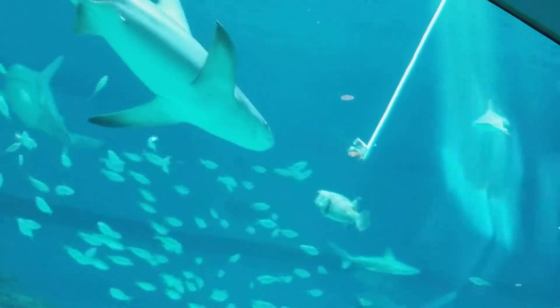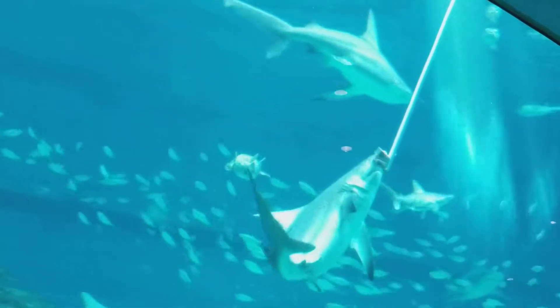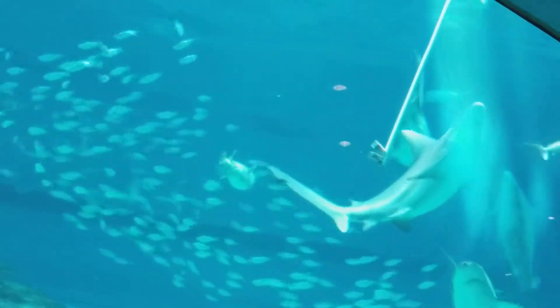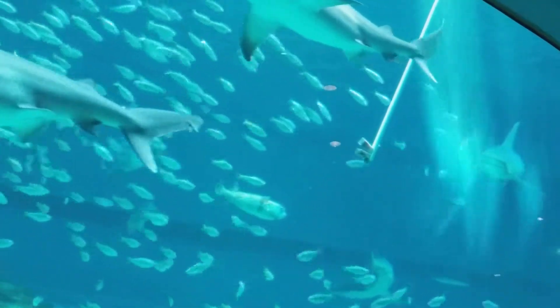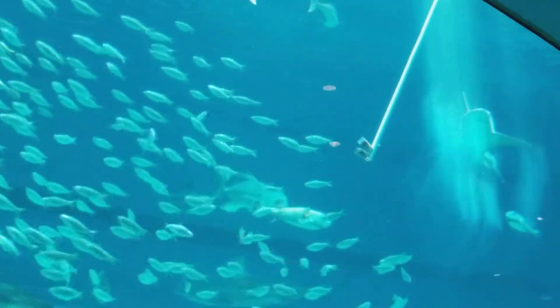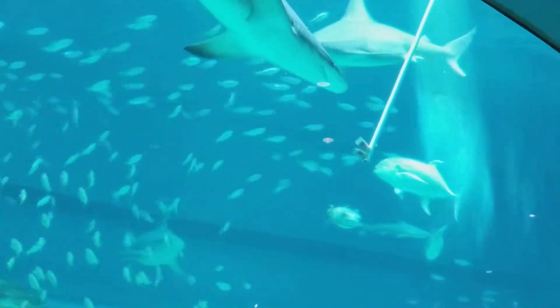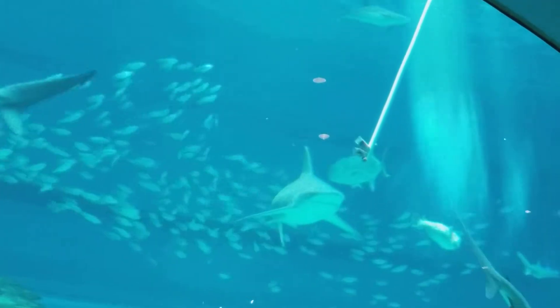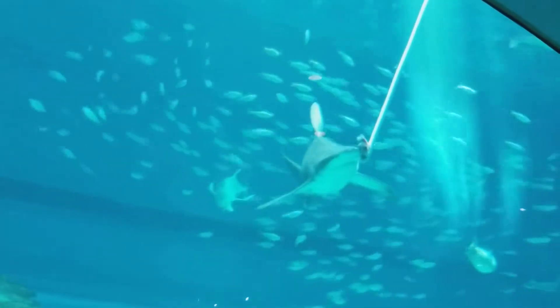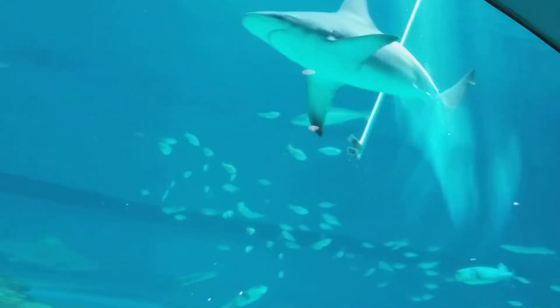Whoa! What did they put in there? Why did they stick that in the water? Is it a decoy so the divers can clean the tanks? No. What's this for? What is it? Why did they stick that in there?